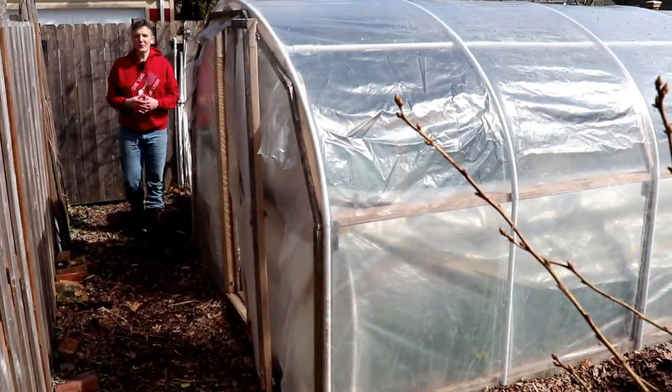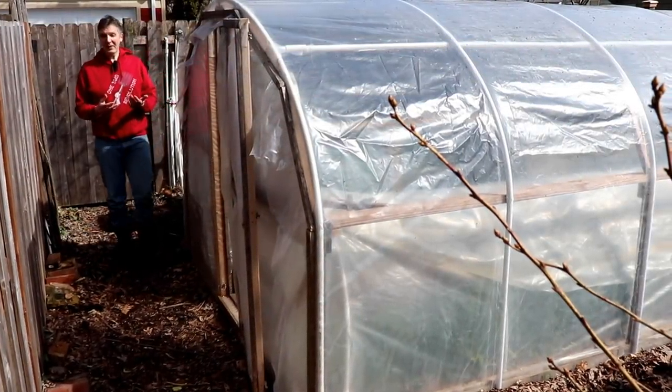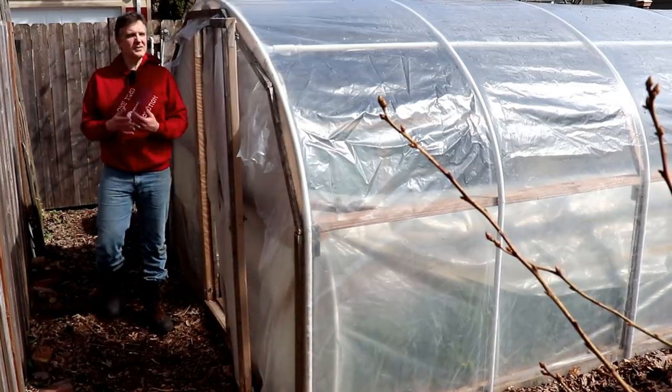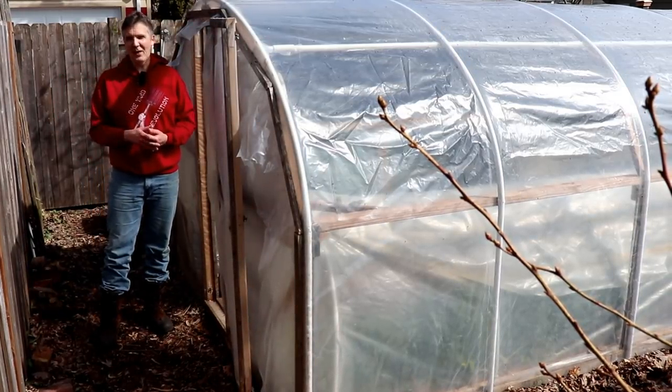Our last frost date is still three weeks away, but we're already planting frost-sensitive summer crops outside. Today, I'll share seven summer crops that we're planting now under cover.